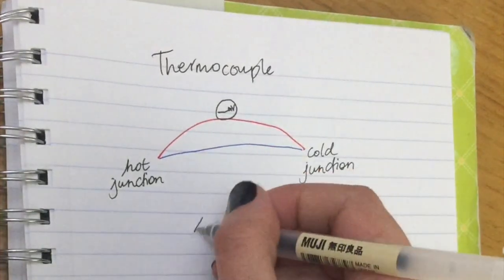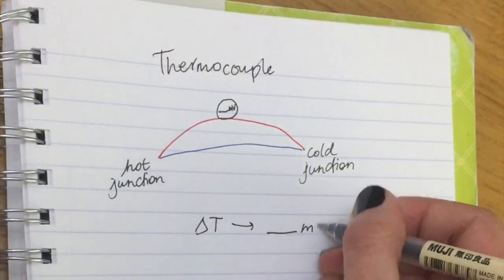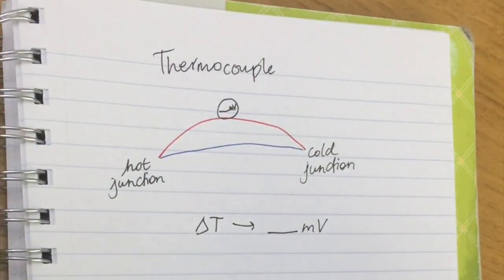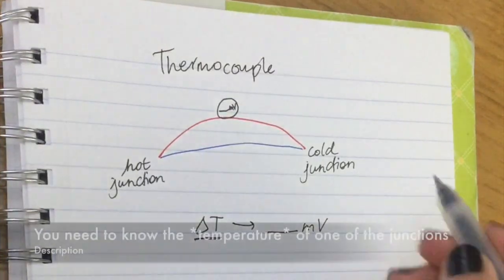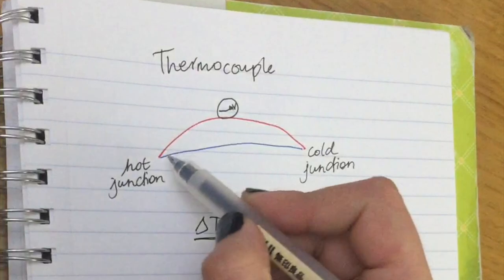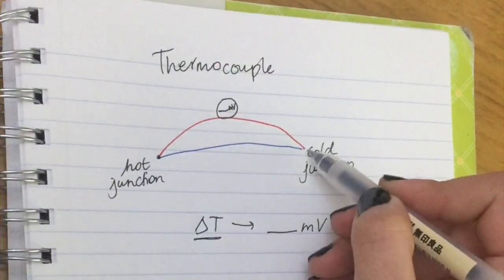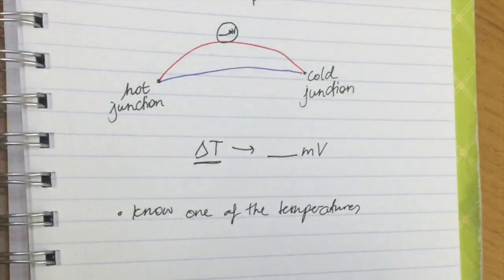There has to be a difference in temperature. When there's a difference in temperature, you will get a reading of however many millivolts on the voltmeter. Because it only gives you the difference in temperature, you need to know the temperature of one of the junctions. So if you're trying to measure the temperature of a really hot surface, you should know the cold temperature.